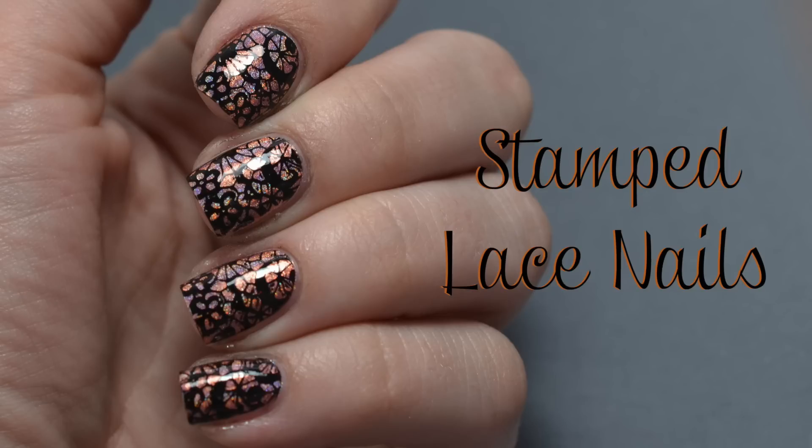Hi guys! Today I'm going to show you how to easily create these beautiful lace nails using a stamping plate. These nails are so quick and easy to create, so let's get started!